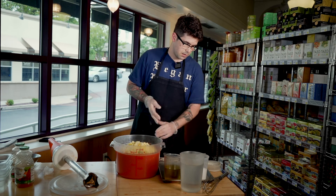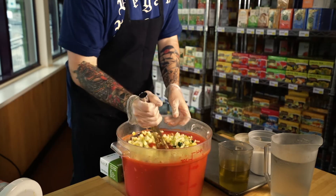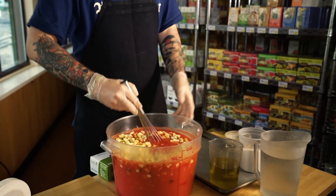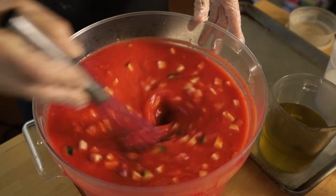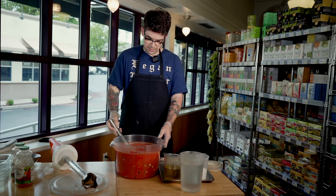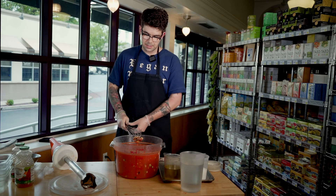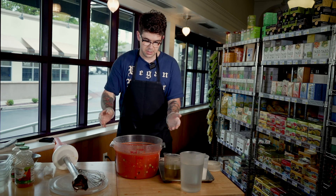We're going to use a whisk to mix everything together and get everything nice and incorporated. If you don't have a whisk, you can use a spoon or spatula — anything you have lying around. There you have it. There's our heirloom tomato gazpacho sourced with local squash, local shallots, some really nice extra virgin olive oil. I hope you enjoy it. Thanks.